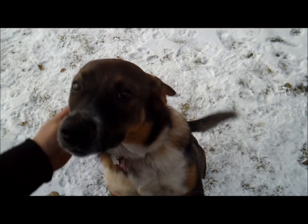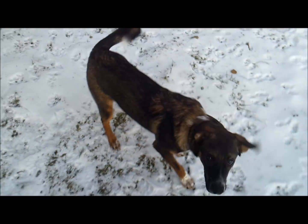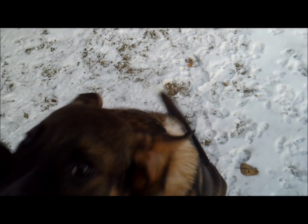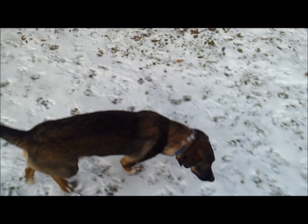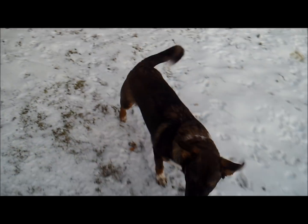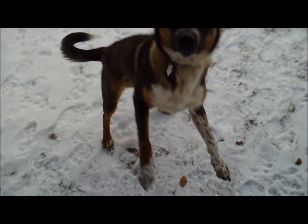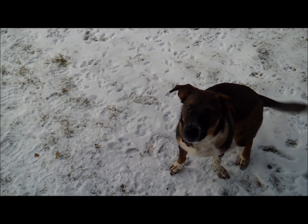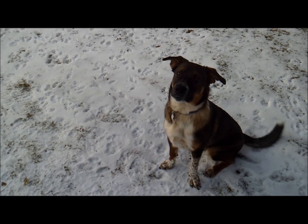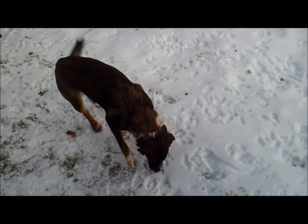What's up buddy? There's my Delco! There's Delco! 8 months old, German Shepherd Border Collie. Done your business? Back inside now? Yeah? And he is an awesome dog.